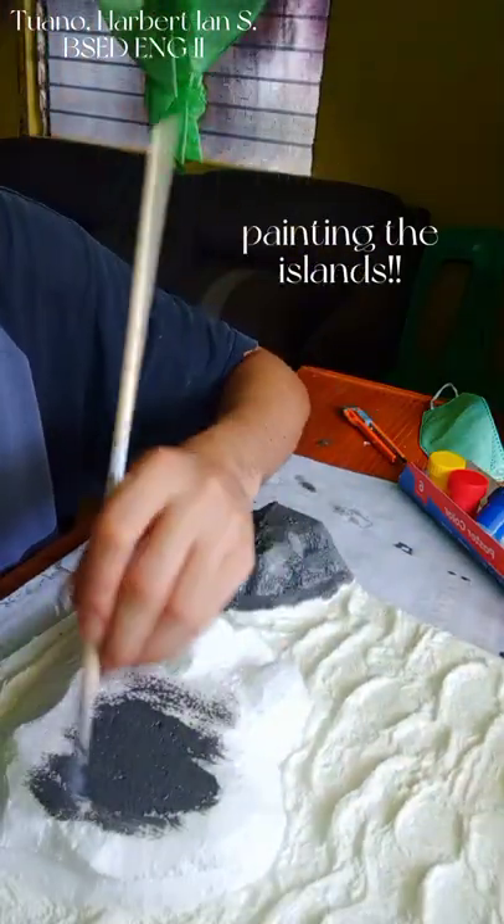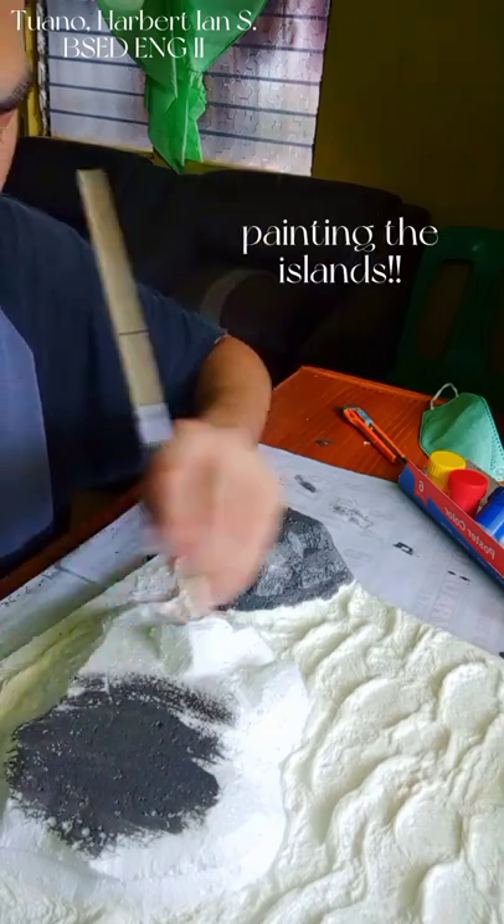Here I am doing the same painting process for the bigger island.